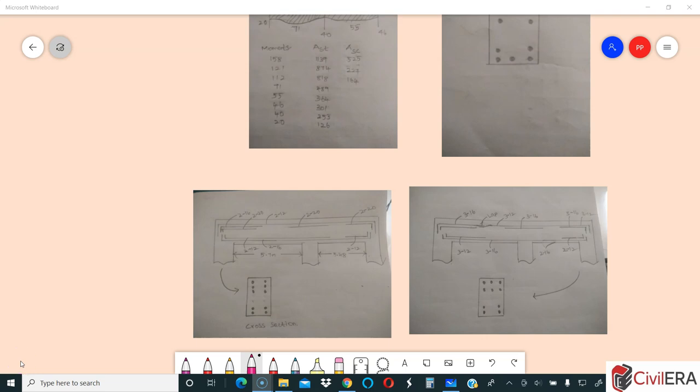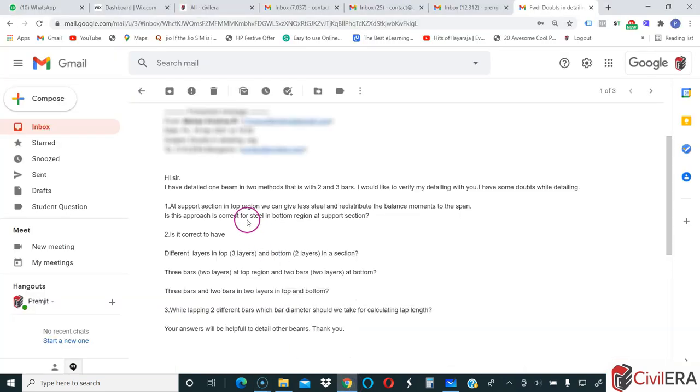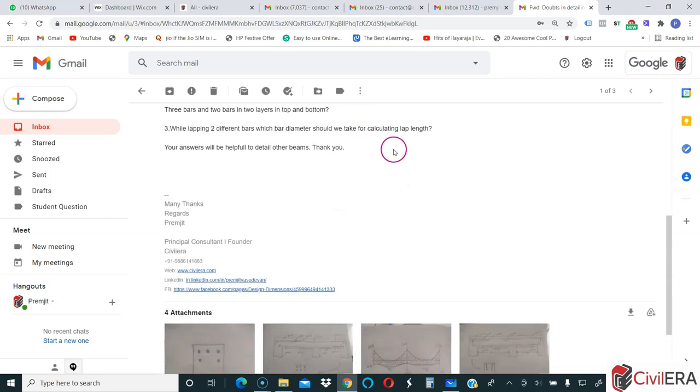Today we will discuss a doubt that a student has posed. Let me show you the question. He has detailed one beam in two methods — with two and three rebars — and would like to verify his detailing. He has some doubts while detailing: is it correct to have different layers, such as three layers at top and two layers at bottom, or two layers at top and two bars at bottom? We will clarify all this. Let me show what he has sketched and sent.